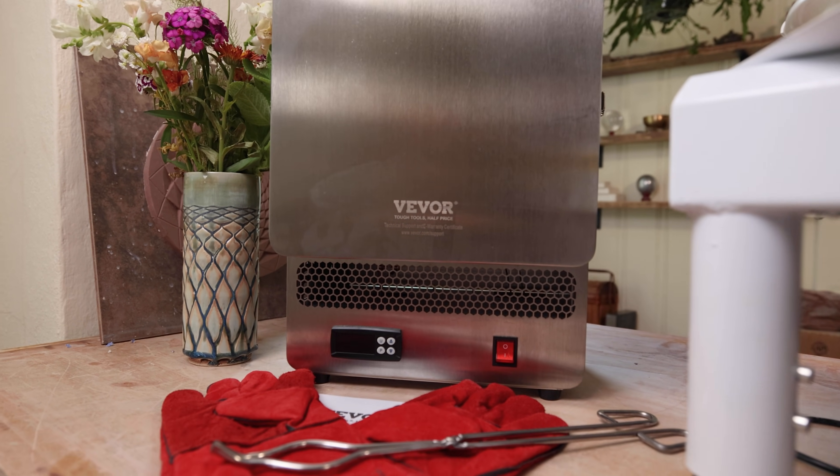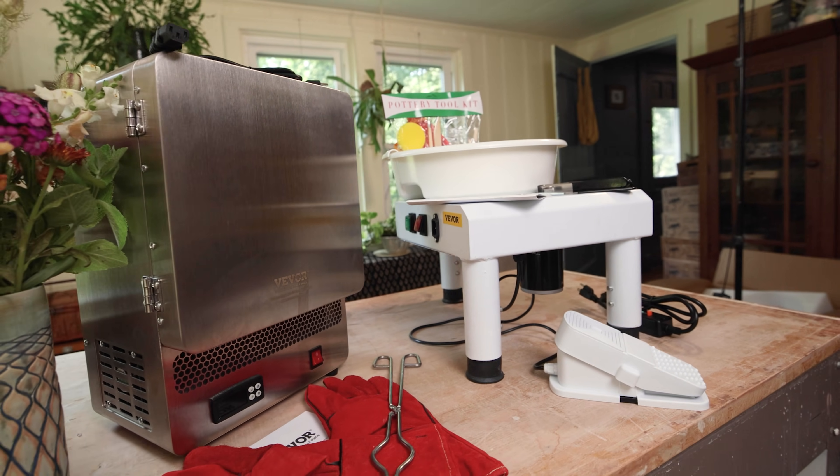This video was sponsored by Vivore — they sent me these to review, and I think they're great.